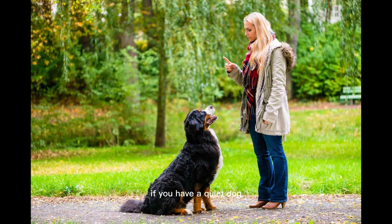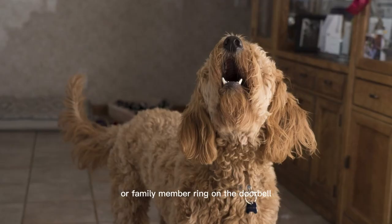On the other hand, if you have a quiet dog, you may need to create a situation where they bark so you can then reward them for being quiet. Either way, it's crucial that your pup understands a treat is coming because they are silent. A good way to do this is to have a friend or family member ring the doorbell or knock on the door, as most dogs let out a bark or two at the sound of a visitor. Wait for your pup to be quiet and reward them with a treat.